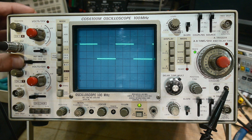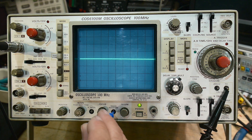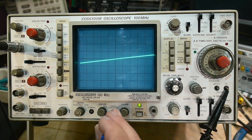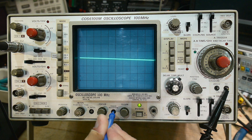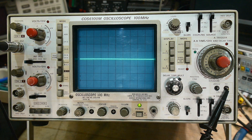Your oscilloscope might be maladjusted. Let me show you an adjustment right on the front — this one says trace rotation. You can put a screwdriver in there, and if your line is crooked and needs to be rotated, that's what trace rotation does. We'll make it nice and straight across.